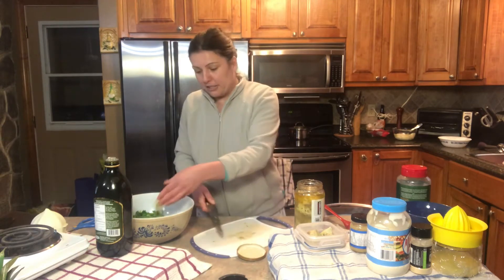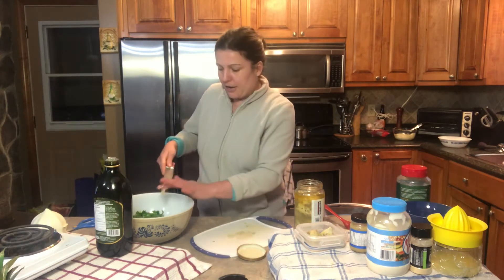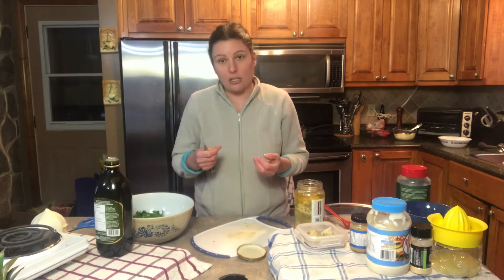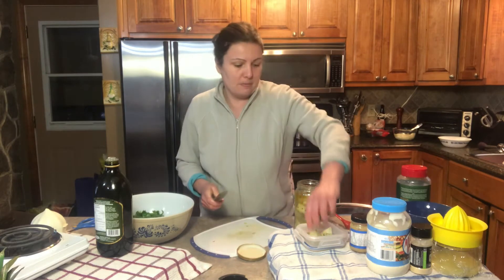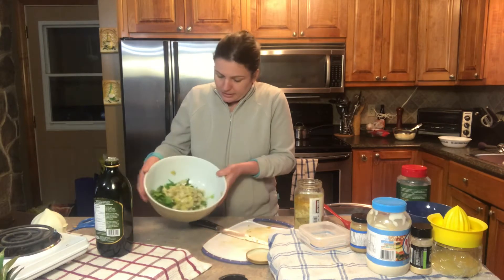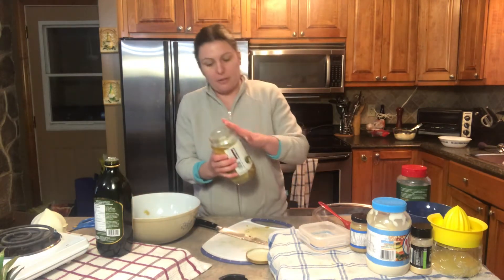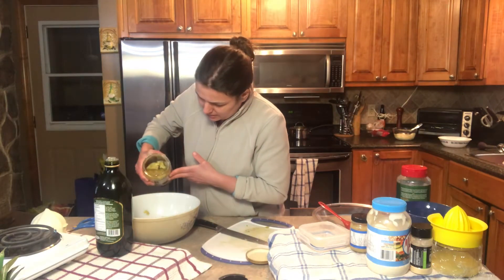You may want to leave large pieces of the artichoke — that is totally fine. I would do a mixture of sizes just based on my preference, since I like the texture of it. Now that I've cut up the artichoke hearts to a similar size as our spinach, I'm gonna use some of the oil from the marinade to add some additional flavors to this dip.